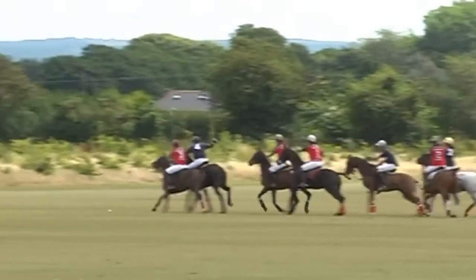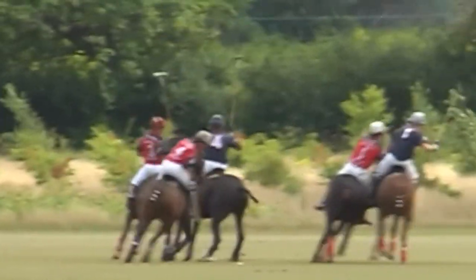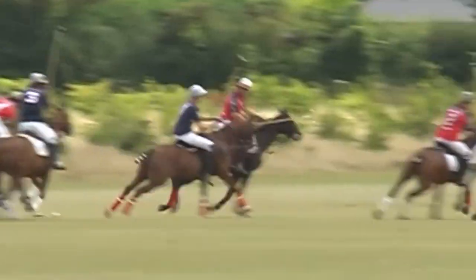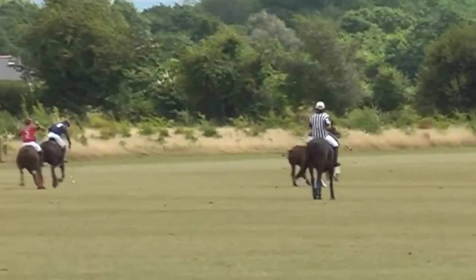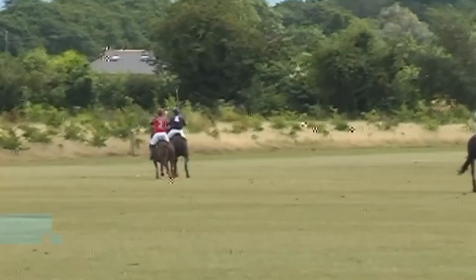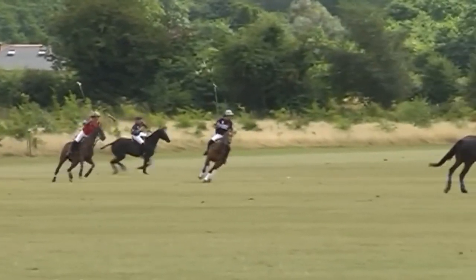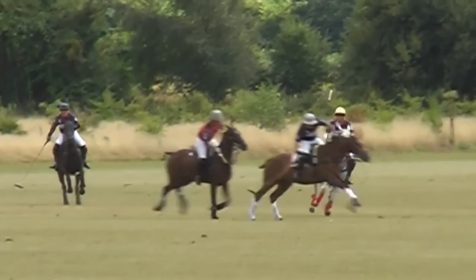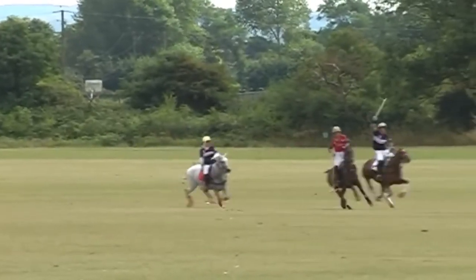The next scene is almost a replica of the previous one, except that this time the player on the grey makes the correct move and gets onto the inside of her opposition. One can see, as a consequence of this, that the red cannot attack. But also, when the blues regain position, because she is on the inside, she is much quicker back into the attack, as she has the shortest route to travel.